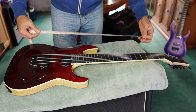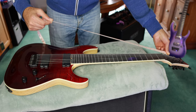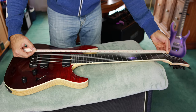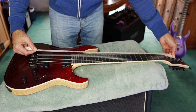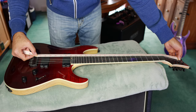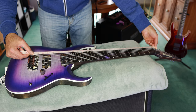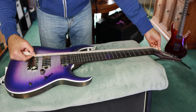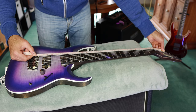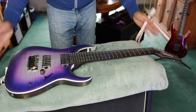On the Schecter, the low B string comes in at 28 and 7 eighths inches, the E string measures in at just over 30 inches, and the A string comes in at 31 and a half inches. For the Ibanez, the B string comes in at 27 and a half inches, the E string is about 28 and 1 eighth inches, and the A string comes in at 29 inches. So you can see there's a significant difference between the two in overall string length.